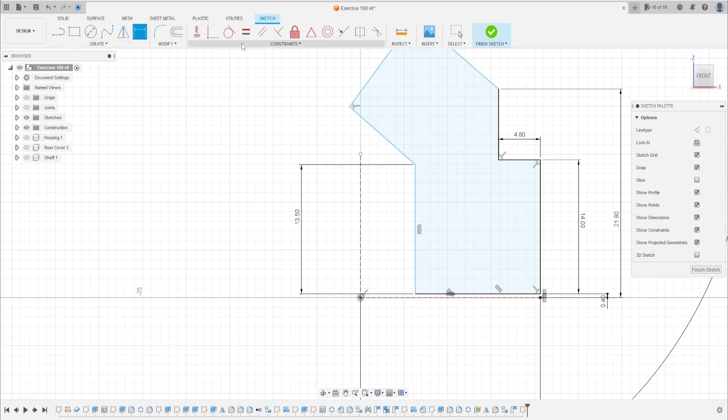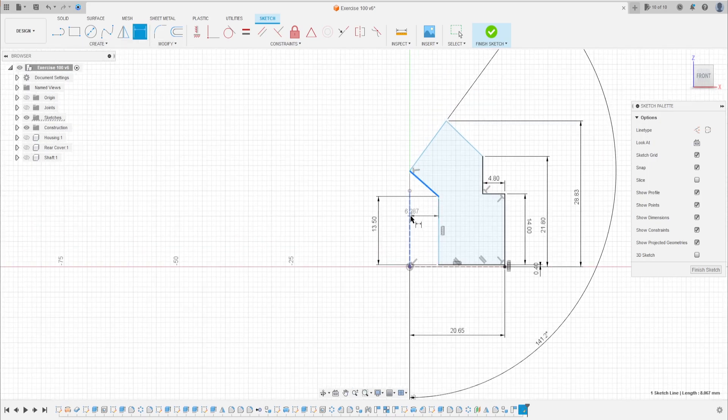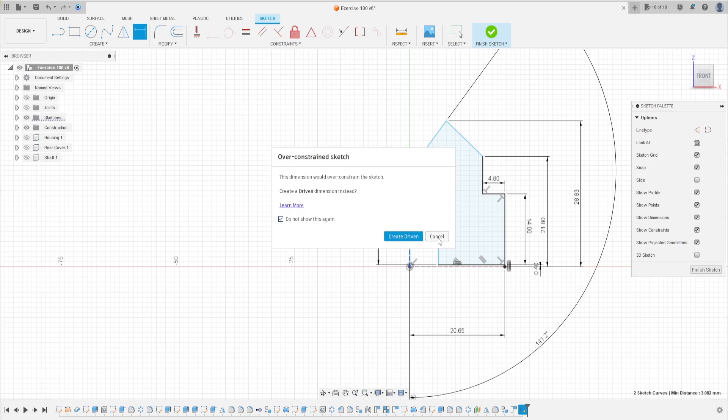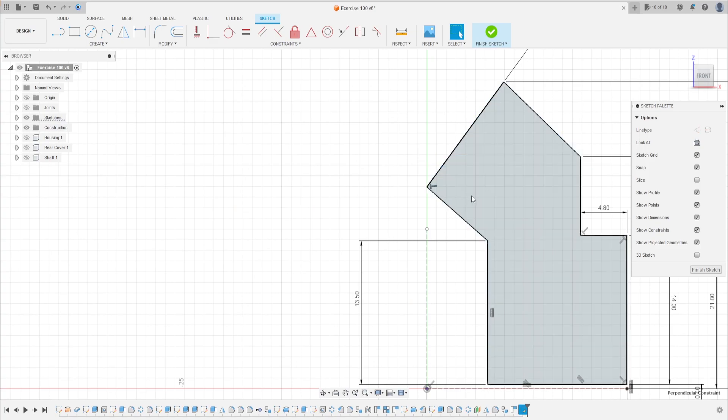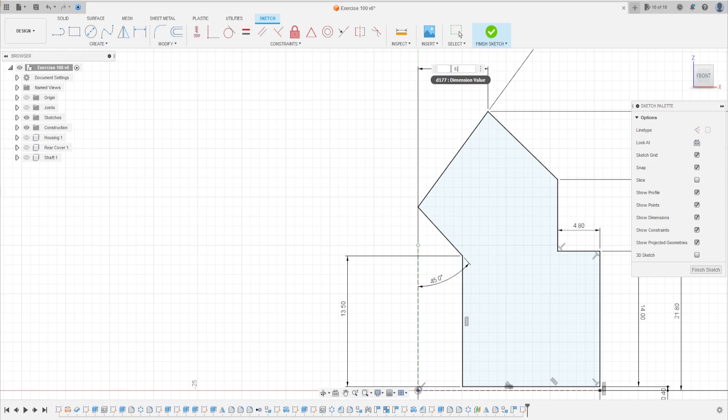Go to scale constraint, select coincident, click on this point and this line. The distance between this point and this point is 28.83. The angle between these two lines — it's not 90 degrees here, it is 45 degrees. The distance between this point and this line is 80.82 millimeters.